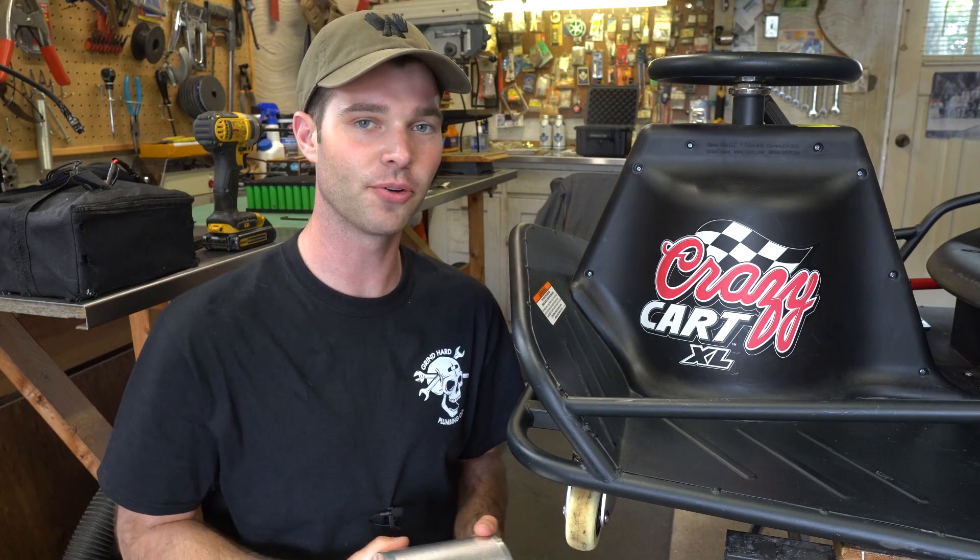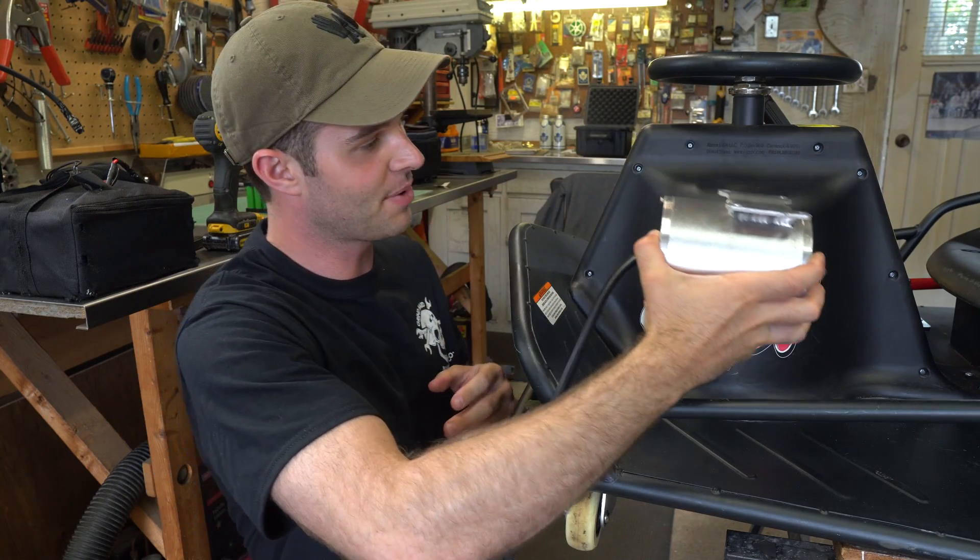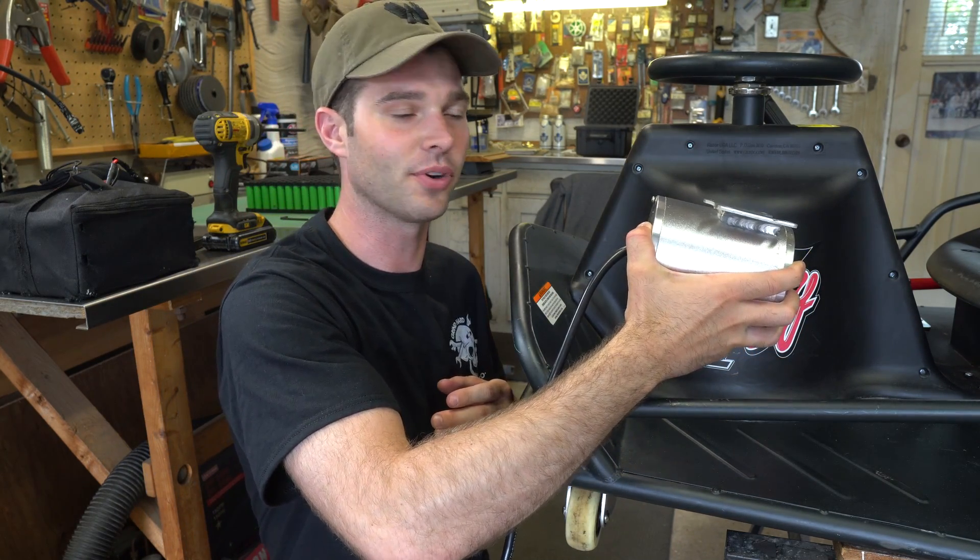The main goal here is to replace the existing 500 watt motor with this 1600 watt motor. It looks like I may have just enough room to make this work. So the first thing I'm gonna do is remove the plastic covers and see what I have to work with.